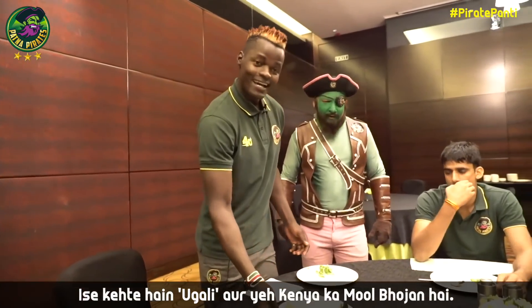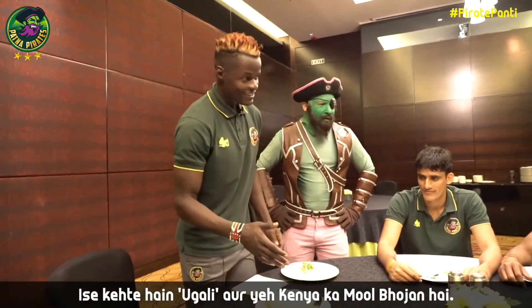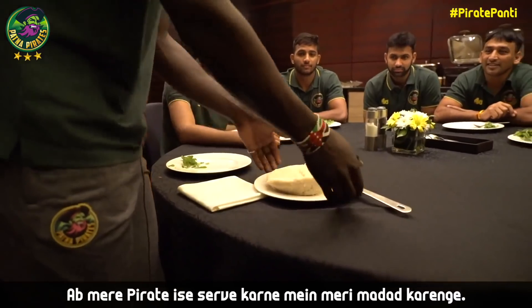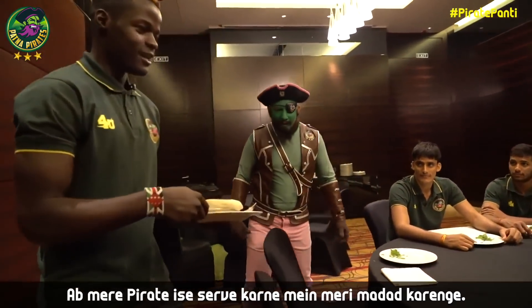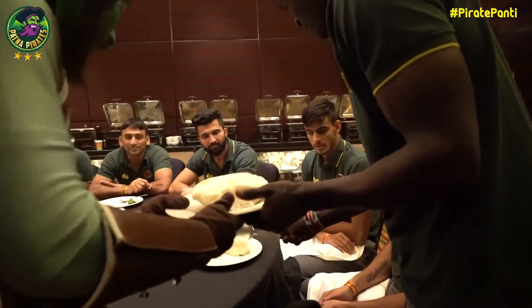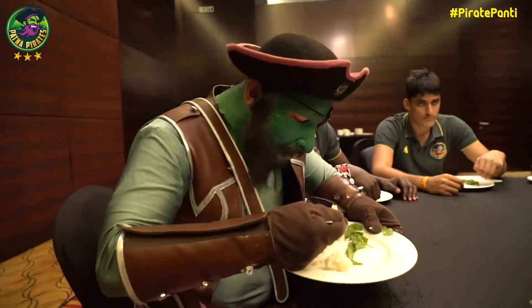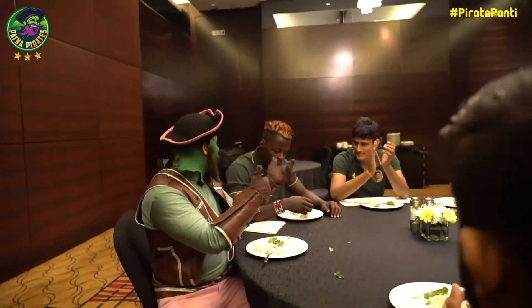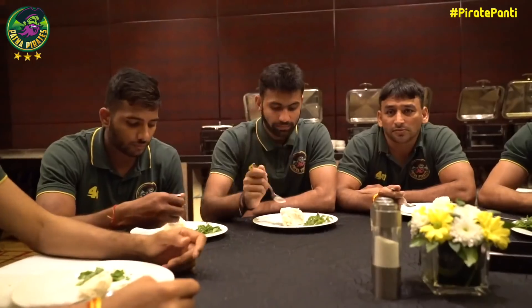Good. Hi everyone. This is now Ugali. So sweet, yes! This is Kenyan staple food. My brother here, Pirates, will help me serve now. Let's go and serve. Very tasty. Thank you Juma.